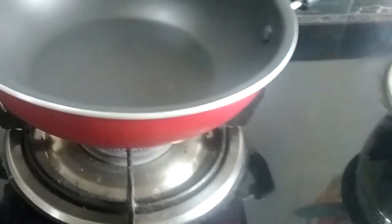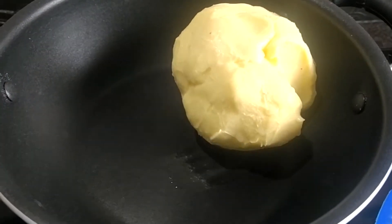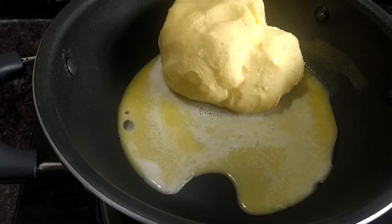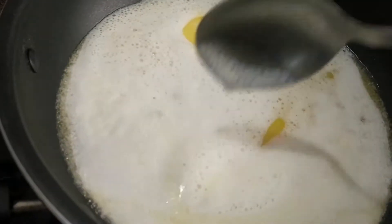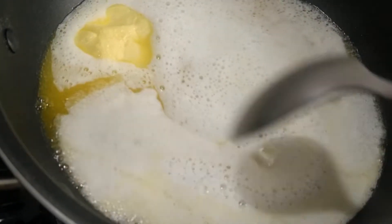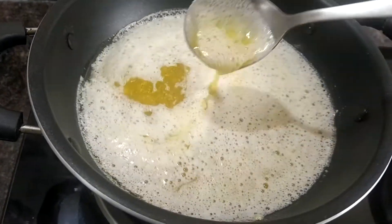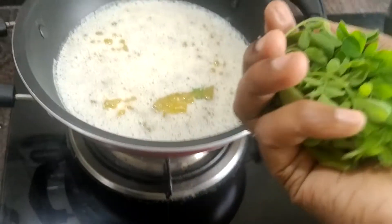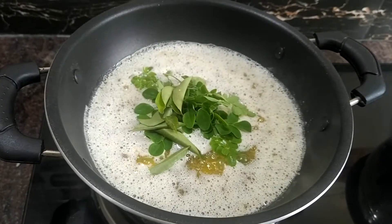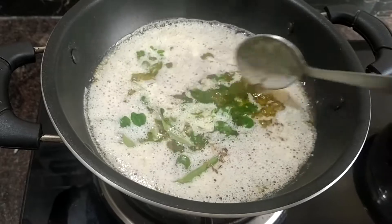We put it in the ice water. We put it in a bowl and melt it. I will add a little flavor.